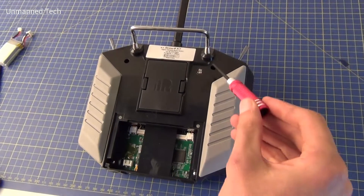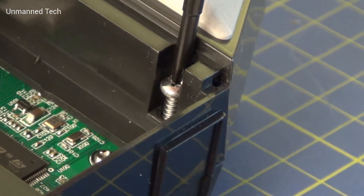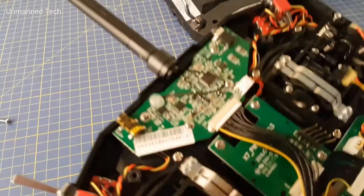So you first have to take off the back of the Taranis by removing the four screws here. When you take the back off, there are two areas that we need to concentrate on.